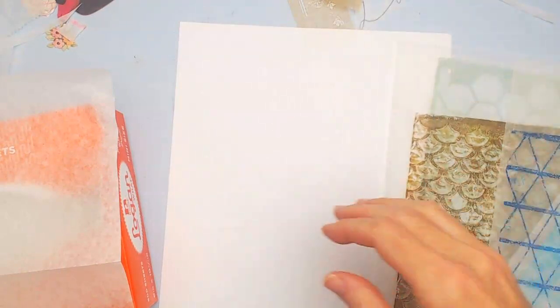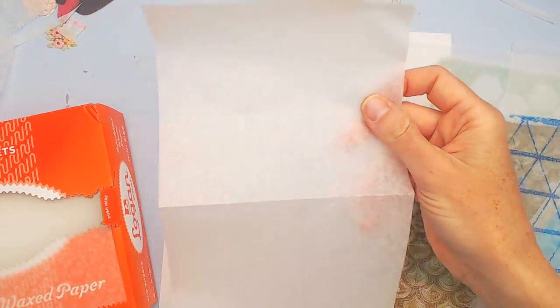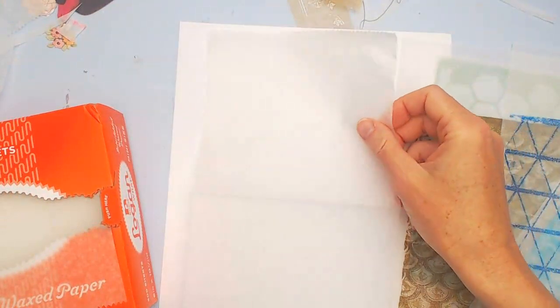I really love using this to print on, and I'm going to show you how you can do it right from your home printer today.